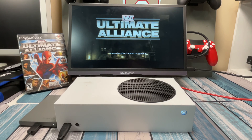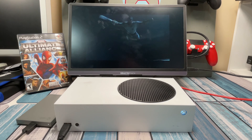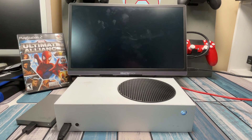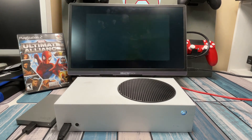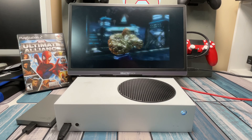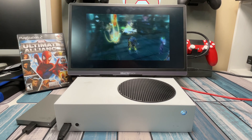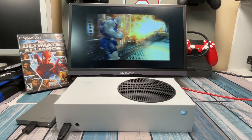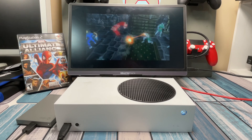From everything I read, a PlayStation 2 game should run just fine on this — and I loaded up Marvel Ultimate Alliance and it's playing great. So you're going to need an Xbox, an external drive — I have this Xbox-branded Seagate removable drive, but you could use a thumb drive or an NVMe drive, just about anything. That's what you're going to store your games on. I've got a pretty decent collection of PlayStation 2 games and no PlayStation 2s hooked up to my TVs, so this is a good exercise.